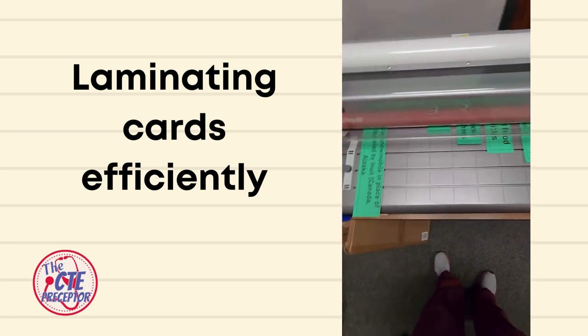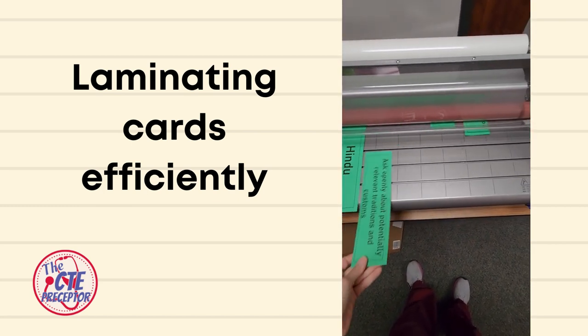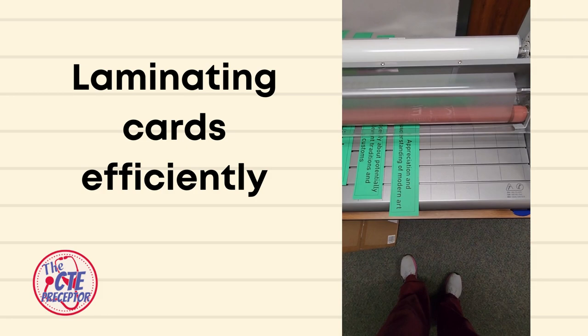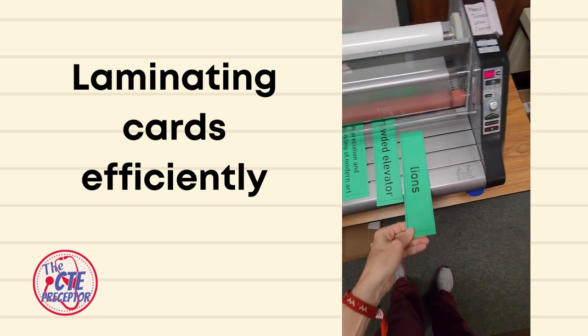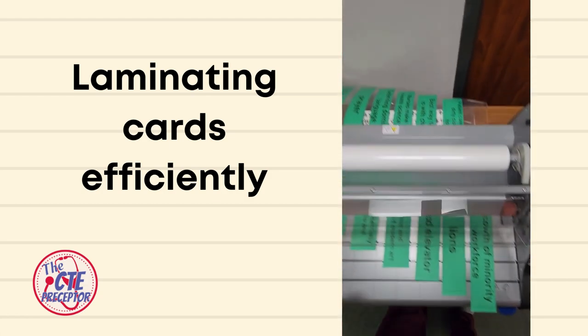Come back to the other end and wait until you can't see the previous card at all, then lay your next card down. Don't shove it in — if you shove it in, it'll end up overlapping the previous card and it won't get laminated properly.